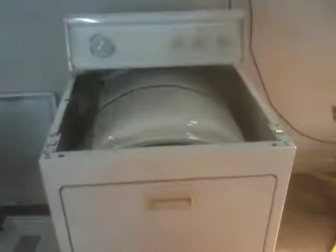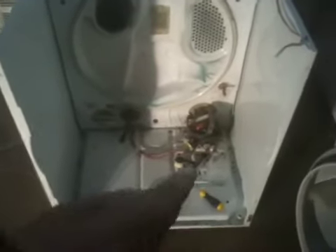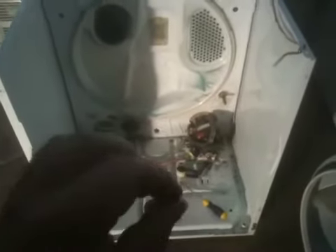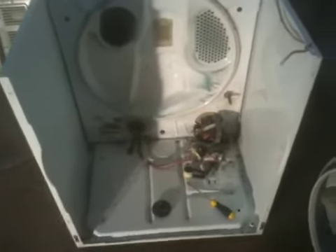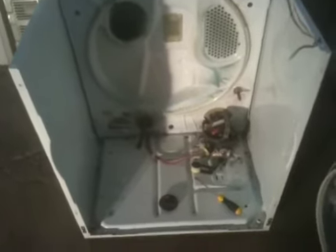Once they know for a fact that the dryer is in perfect working order, we completely disassemble them. This is what a dryer looks like when it's taken apart. We clean up the motors and test the resistance on the motors to make sure they're at the proper strength, because they can get weak over time. There's a very specific test as to how they measure the strength of the motor.